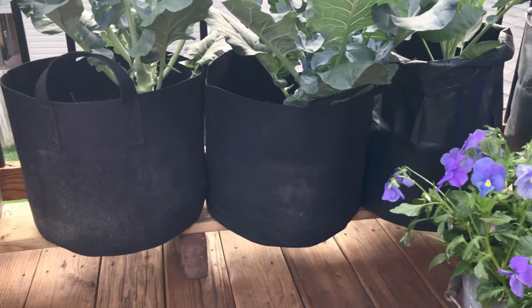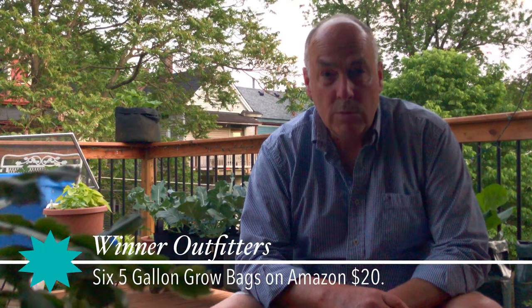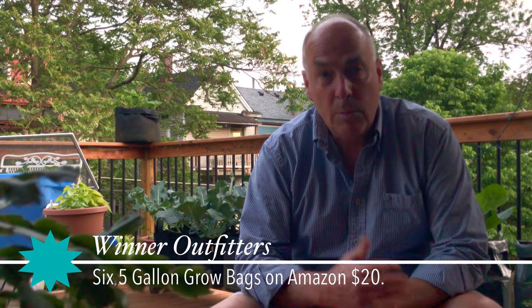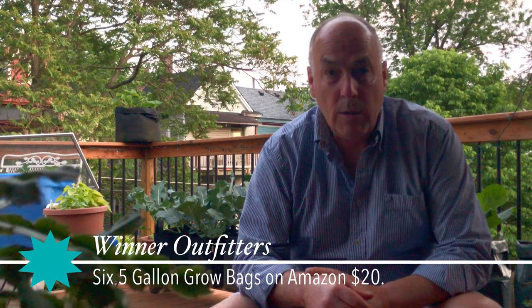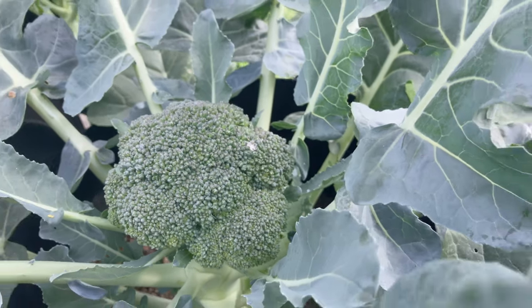For starters, I bought some bags online at Amazon. I got them from Winter Outfitters — six five-gallon bags for about 20 bucks. You can probably get them cheaper if you do more searching. I made up my own soil, which is compost, a little bit of topsoil, some peat and perlite, and I mixed in some 10-10-10 fertilizer to get things going. I planted these in mid-March and it's mid-May now, so we're about 60 days in.